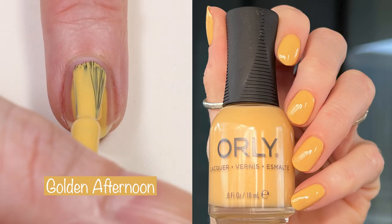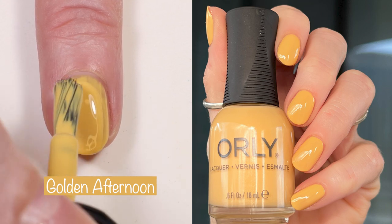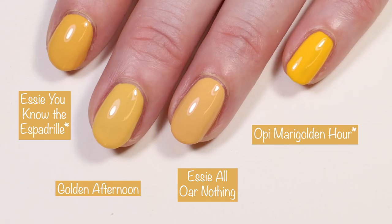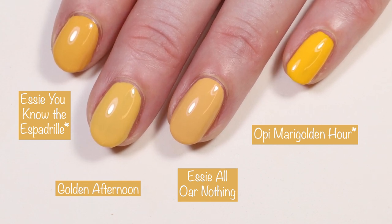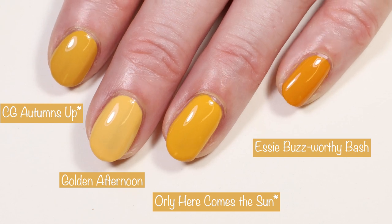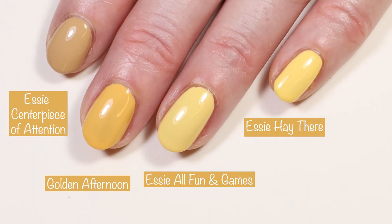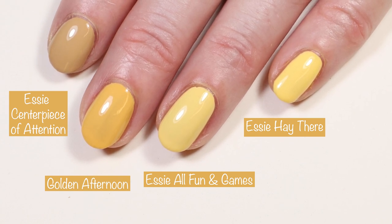Next up we have Golden Afternoon, and this is a gorgeous golden yellow. This is a two to three coater — I did two coats in the live swatch and two in the swatch picture. Here you can see how it compares in indoor lighting versus outdoor lighting. Moving right along to comparisons: Essie You Know the Espadrille, Essie All or Nothing, and OPI Mara Golden Hour. And then China Glaze Autumn's Up, Orly Here Comes the Sun, and Essie Buzzworthy Bash from their Hostess with the Mostest collection — I do have a review on that collection coming live to you from Charleston. And then Essie Centerpiece of Attention also from the Hostess with the Mostest collection, Essie All Fun and Games, and Essie Hey There.